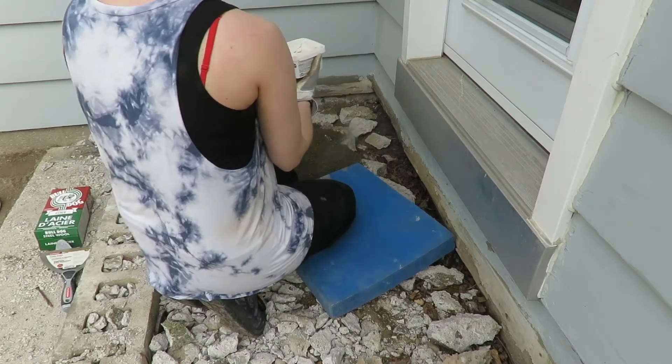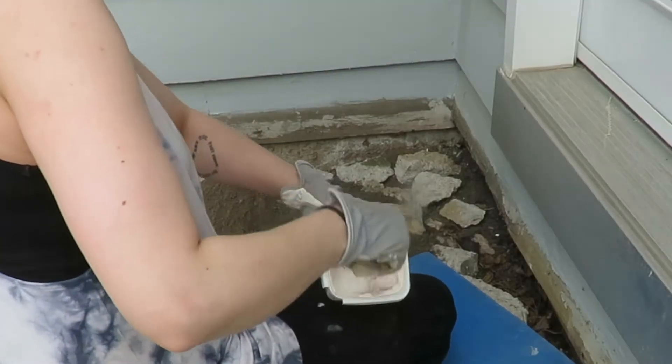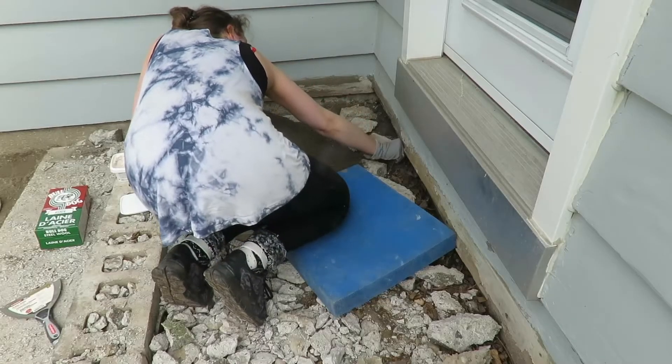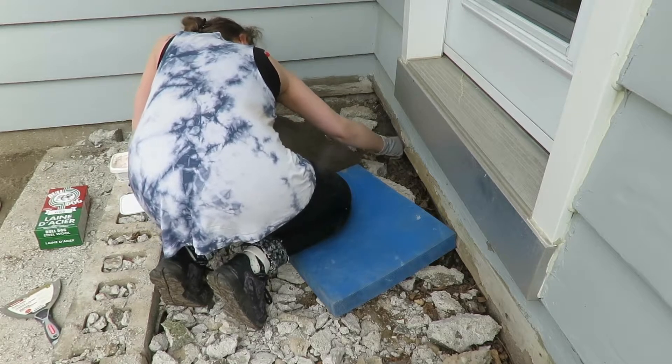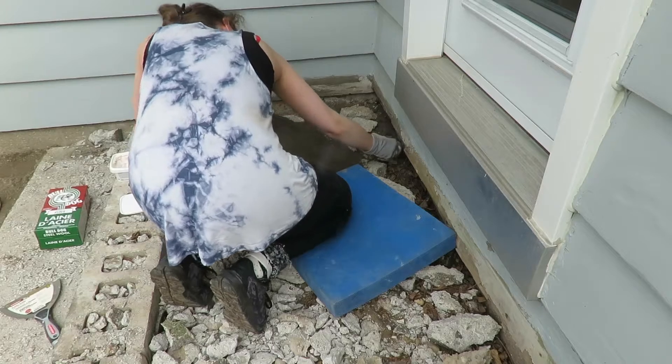And then I simply filled that in with a mixture of more limestone and cement. If you didn't catch it with the last video, basically if you have the limestone and mix it with water, eventually it'll almost turn into something as hard as cement, which is exactly what we're looking for.